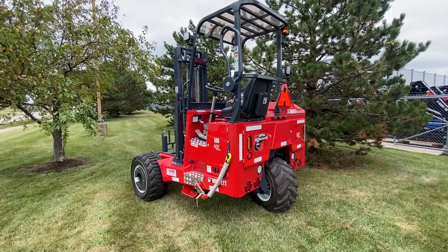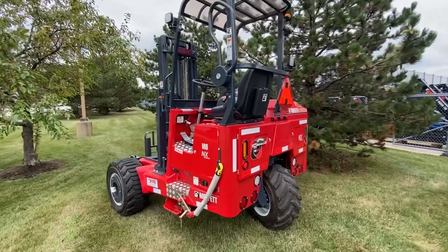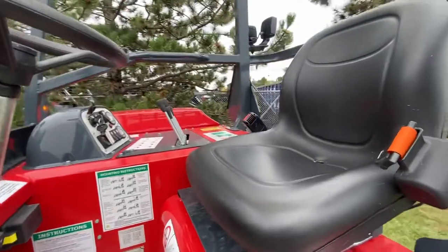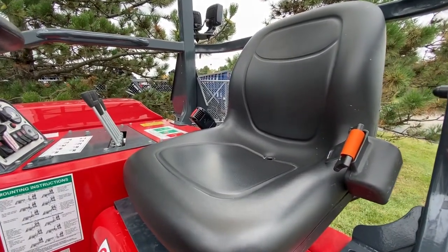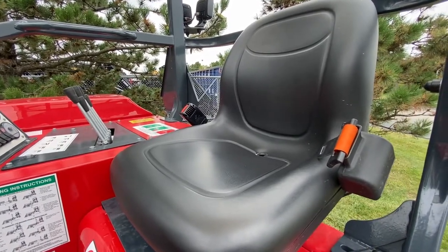The purpose of this video is to explain the operator presence system on the Moffitt NX series truck-mounted forklift. As we approach the machine, the seat belt should be disconnected. If the operator fastens the seat belt before sitting in the seat, it will engage a 15-second penalty before the alarm will reset.